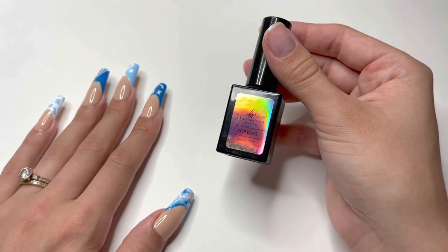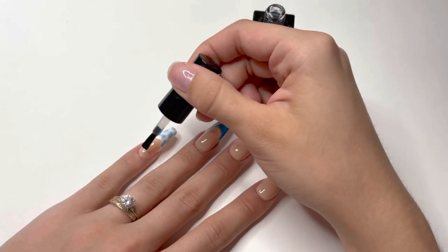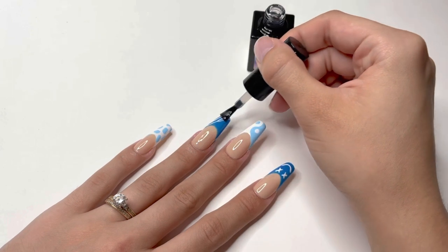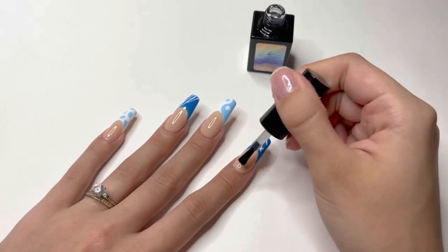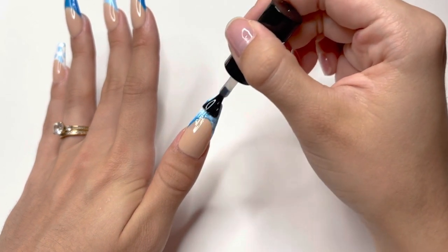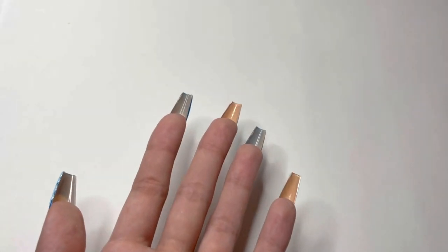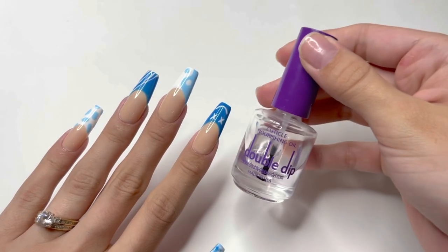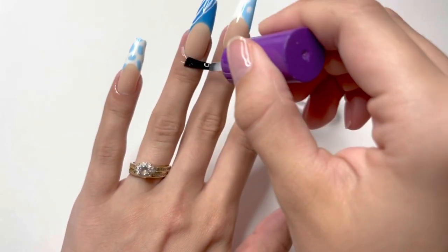After the nails are cured, I take the Bella Vina top coat from the Fresh Start Poly Gel Nail Kit and apply a layer to all of the nails. I really love the consistency of this gel top coat — it leaves a beautiful shine. After applying the top coat, I hold my hand upside down for a few seconds before curing to level out the gel and give a very smooth surface. After fully cured, I apply cuticle oil — number 6 — to all my cuticles. This cuticle oil smells amazing and is very hydrating for your skin.